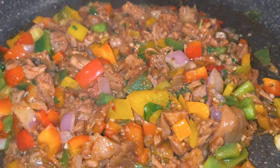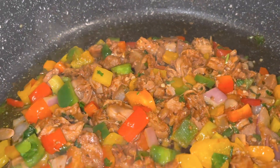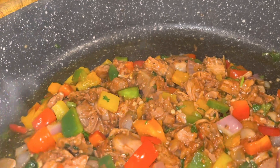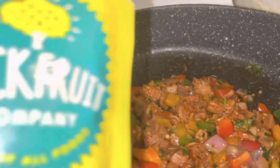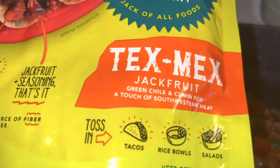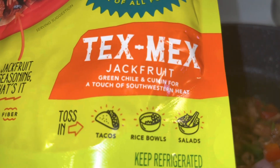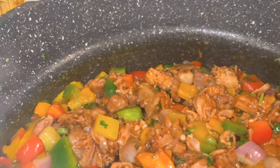I just added my jackfruit and I'm going to keep this on for about a good 10 minutes. I've had jackfruit before — it's so good — I just never made it for myself. I got it from the Jackfruit Company and it comes in all different types of flavors. This one came seasoned already with southwest and green chili, and it sounds so good, I can't wait to eat this.